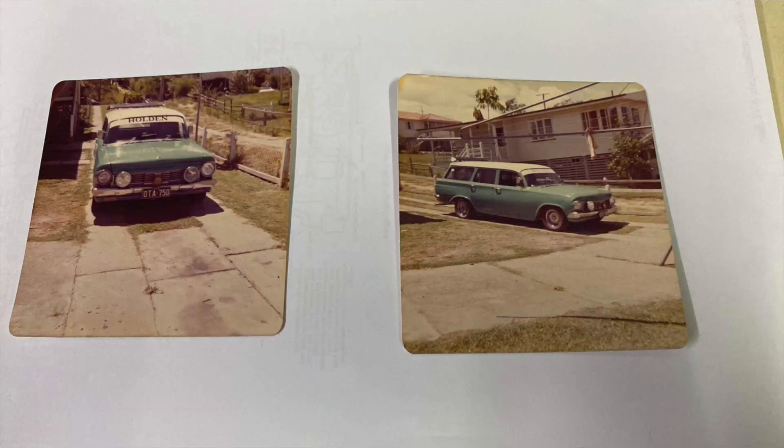Were there any other highlight cars along the years? Yes, I had an EH Wagon — I drag raced that. It was pretty souped up. I used to drag race it at Surfers Paradise, believe it or not. It was a pretty fun car as well.